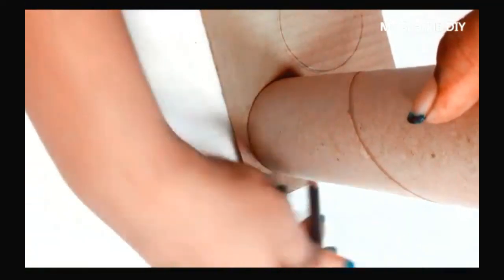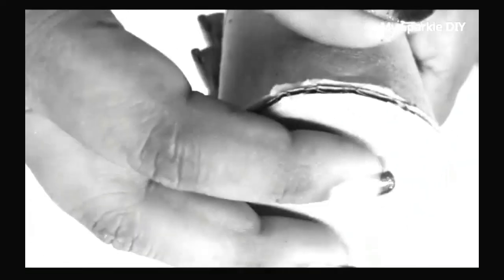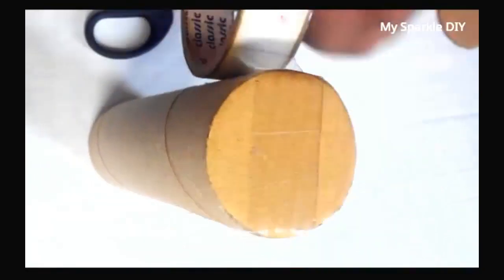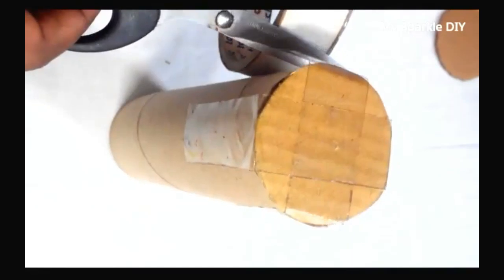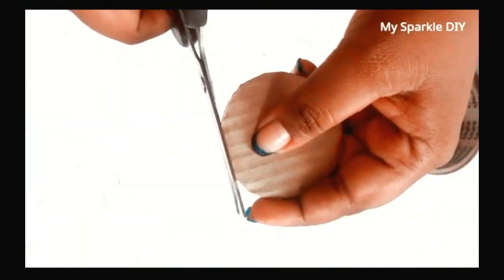Trace two circles using the paper towel roll, then cut out two pieces. Glue one piece to one side of the paper towel roll, and also secure it with tape. This tape is very important if you are not using hot glue.